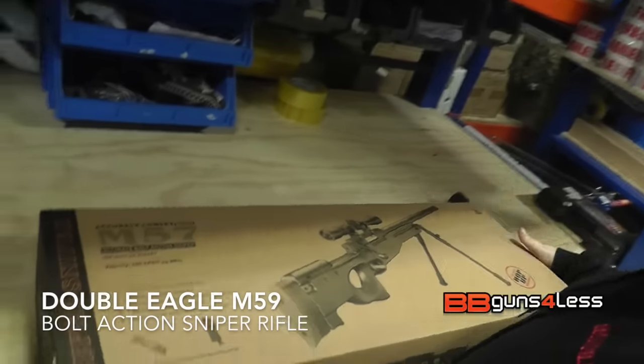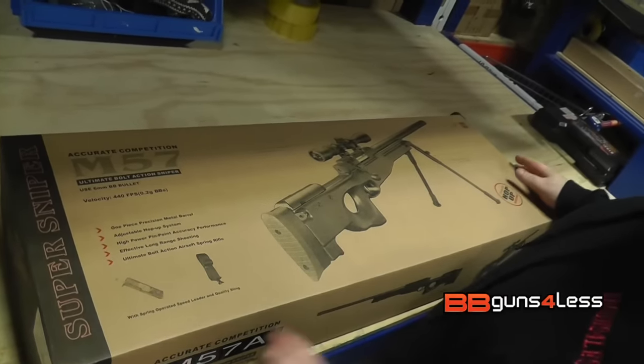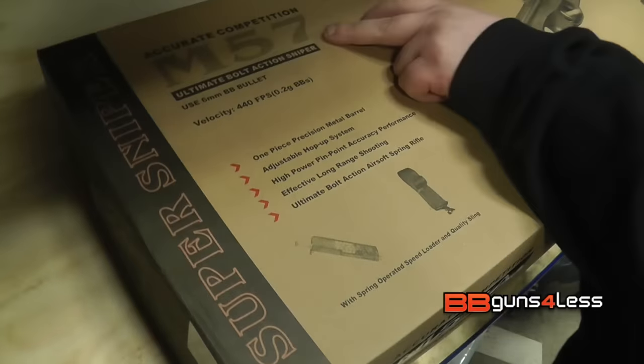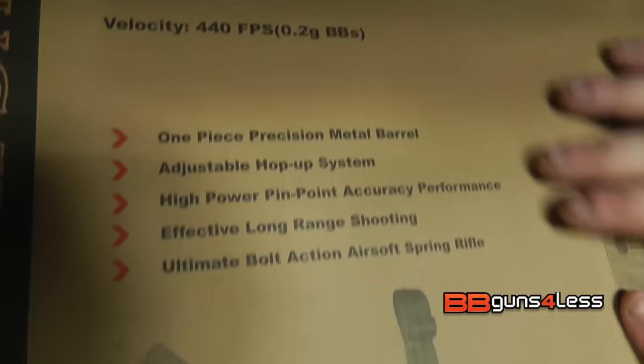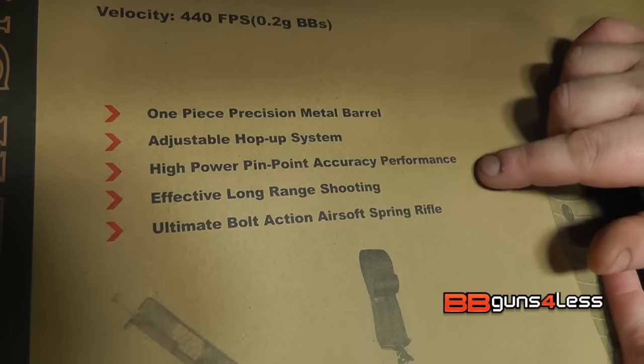You might notice it's sighted in different places, there's a reason for that. As you can see from the box, it's apparently a super sniper rifle — accurate competition, bolt action, 440fps on .2s, one piece precision metal barrel.